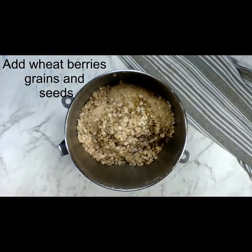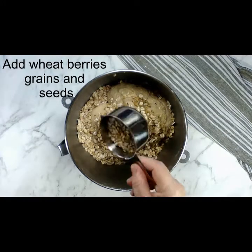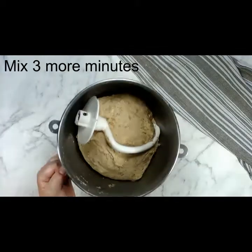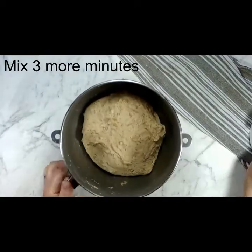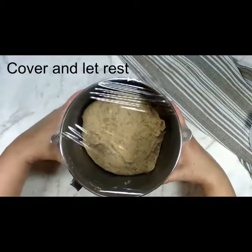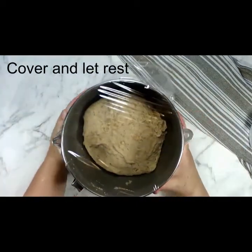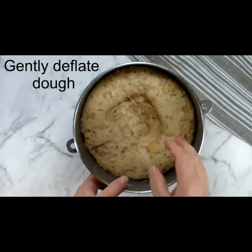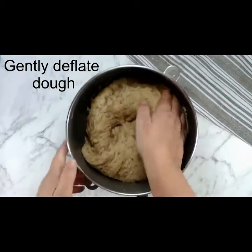Now I'm adding wheat berries, grains, and seeds. I add these after the dough is developed a little bit just so it doesn't tear up the dough. Mix it just to combine, then let this proof covered in the bowl that I mixed it in for about one to two hours, depending on the temperature of your kitchen.